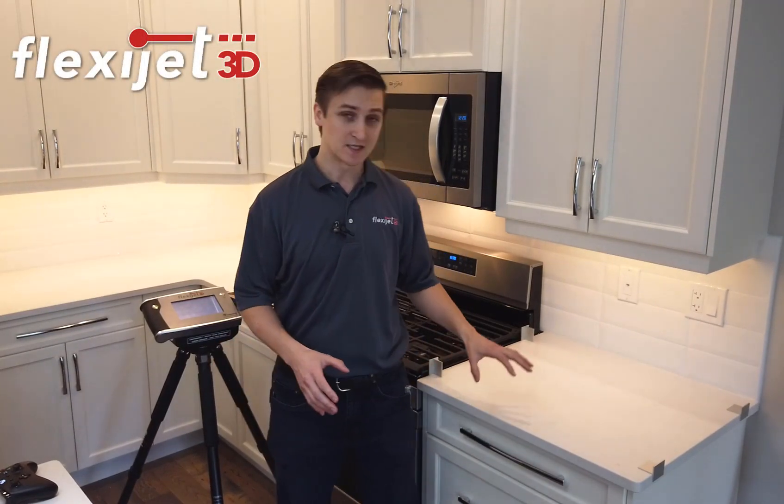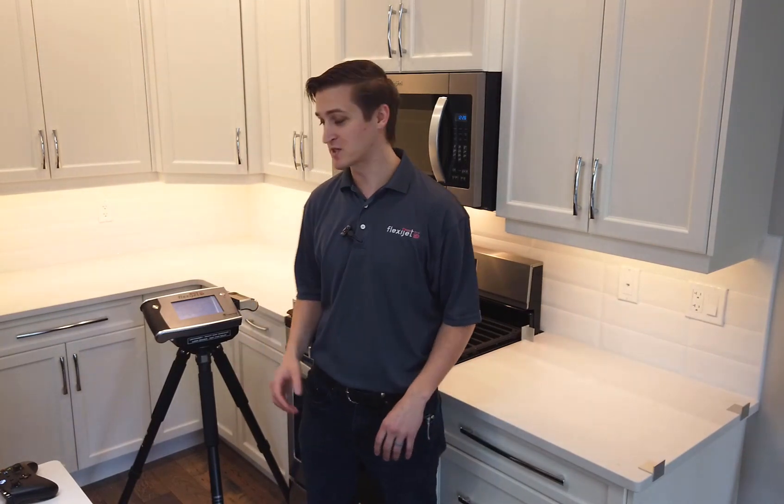Hi, it's Jordan with FlexiJet and I want to show you what it looks like to measure an existing countertop for replacement using the FlexiJet 3D. FlexiJet has a number of features built in that make this easy and accurate and save us time on the job sites.